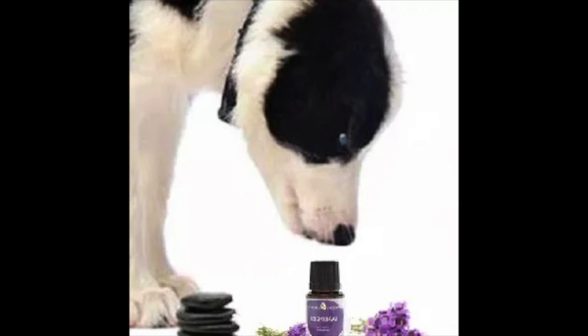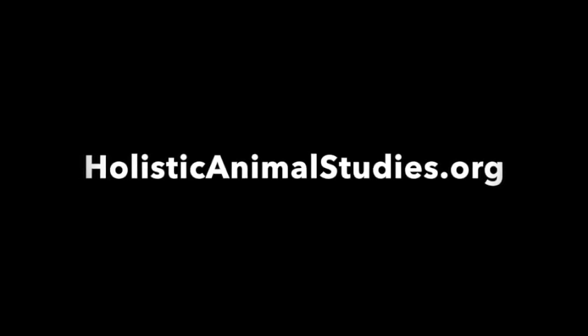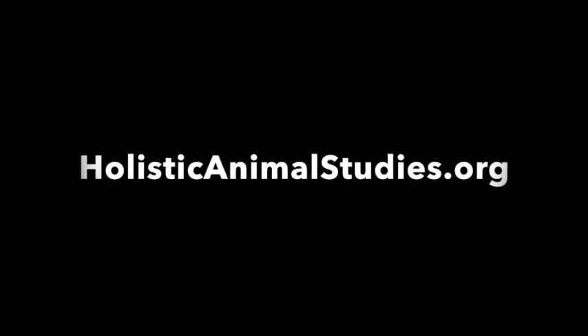We want to store this in a dark glass. When we're ready to use it, we're just going to put one to two drops of this directly on the tape that we just put on the dog. This is going to give them even more of a calming sensation when you combine the two therapies. If you're interested in learning more about canine kinesiology taping and canine aroma taping, you're welcome to visit our website at holisticanimalstudies.org. We offer online courses for both professionals and dog owners to teach you more about this technique.